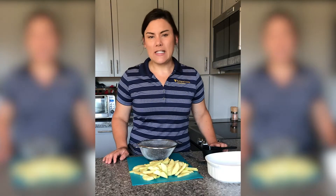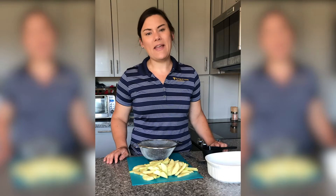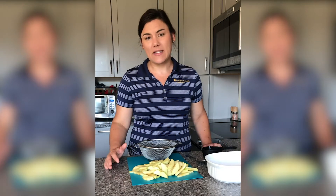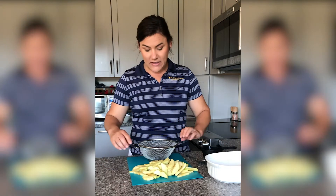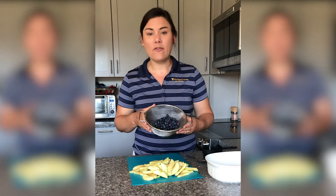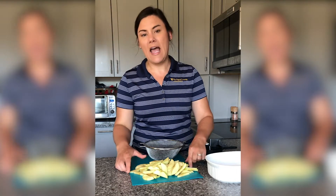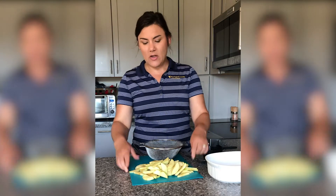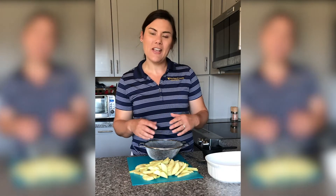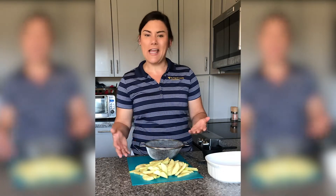The fruit crisp is one of my favorite recipes to make in the summertime because different fruit comes on throughout the season and we can use any kind of fruit for this recipe. Because it's currently blueberry season, I'm going to use a cup and a half of blueberries and a cup and a half of apples. I like to mix these two flavors together and I also like the different textures we get from the blueberries and the apples together.